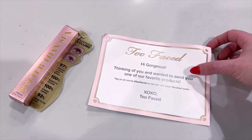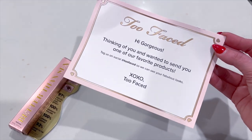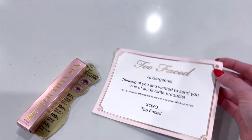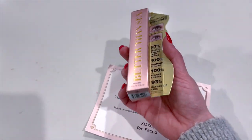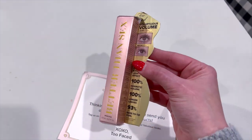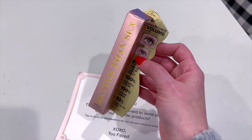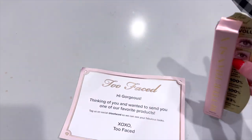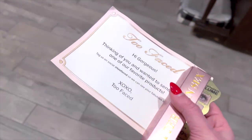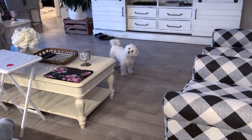I came home to the sweetest gift from Two Faced — 'High Gorgeous, thinking of you and wanting to send you one of our favorite products.' Thank you so much to Two Faced. I just posted this on my Instagram stories too because it truly made my day. I got my favorite mascara — this is probably one of my most repurchased and used mascaras to date for sure. I'm just really happy to have a backup. And I have a feeling someone's waiting for me — yep, playtime! We play right when I get home usually.